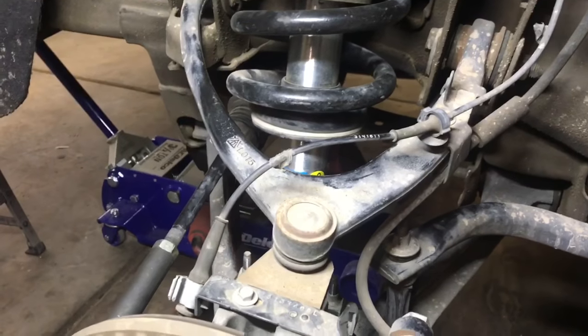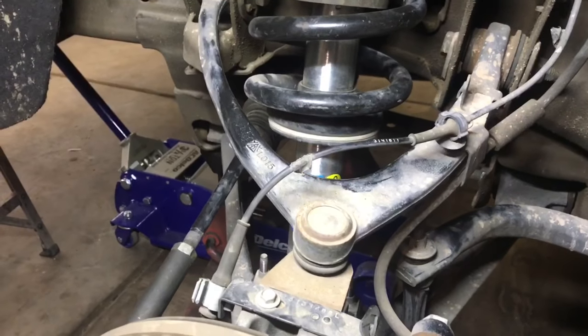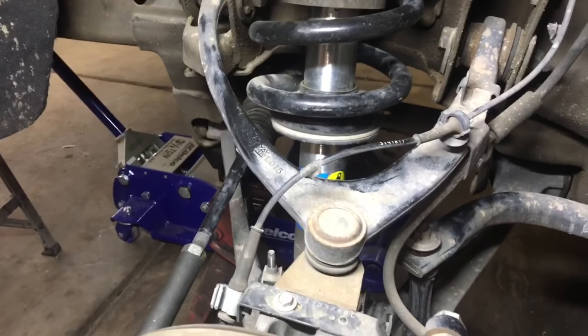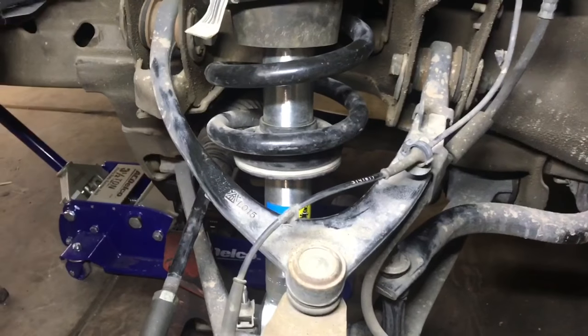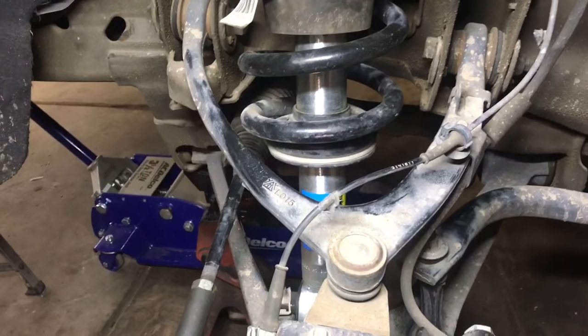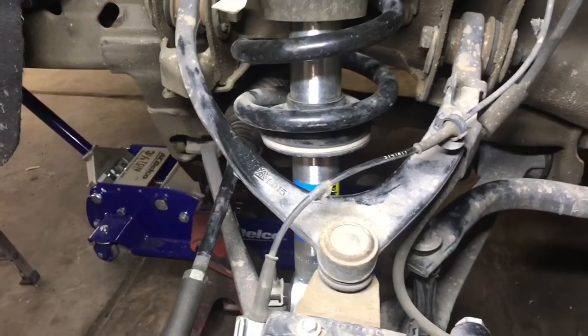Now if you have a Chevy Tahoe, Chevy Suburban, GMC Sierra, or GMC Yukon, these procedures will be the exact same. The parts are also the same for two wheel drive and four wheel drive. I'll put a link in the description of where you can purchase these parts and how much they are.